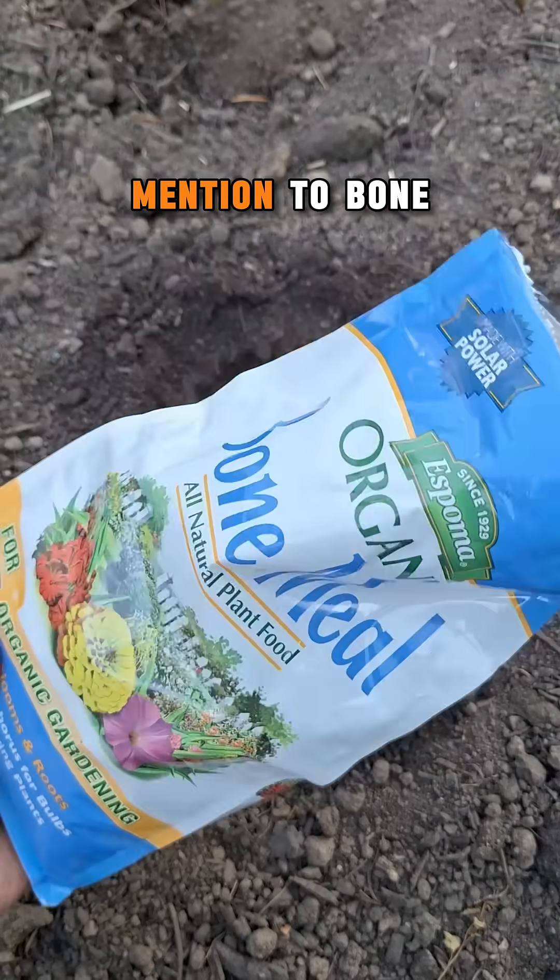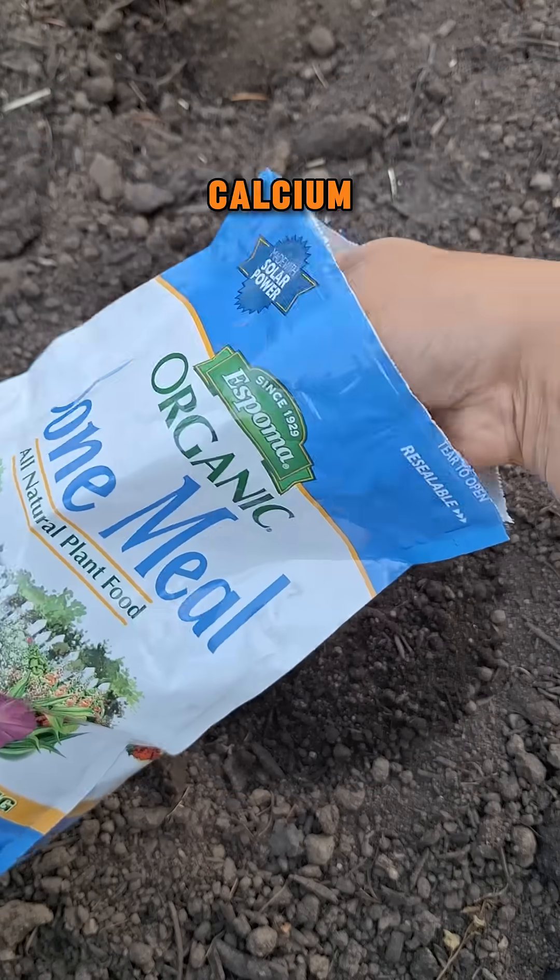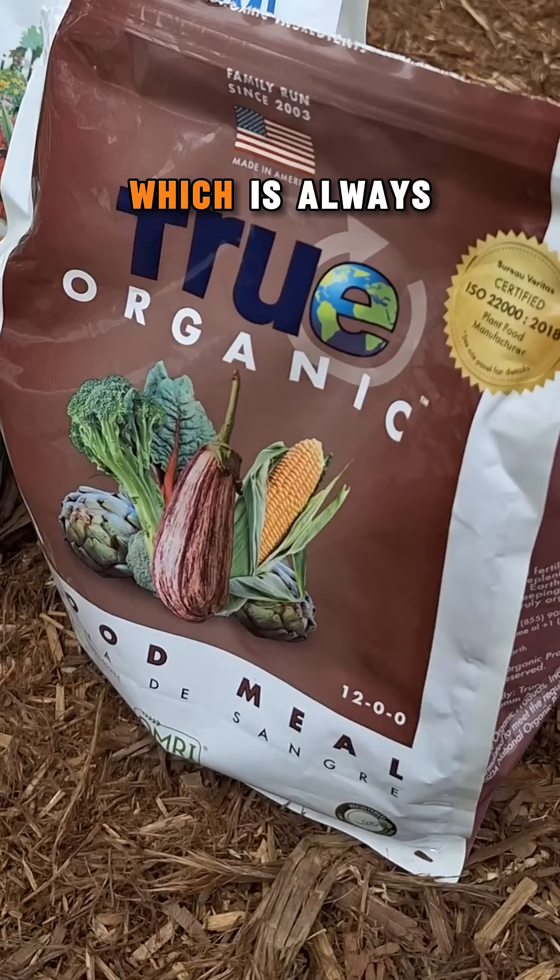And of course I need to give an honorable mention to bone meal for phosphorus and calcium, and blood meal for nitrogen, which is always a good place to start when preparing a new bed, ideally a month before planting out. I really hope that helps some of you out there. Have a nice day.